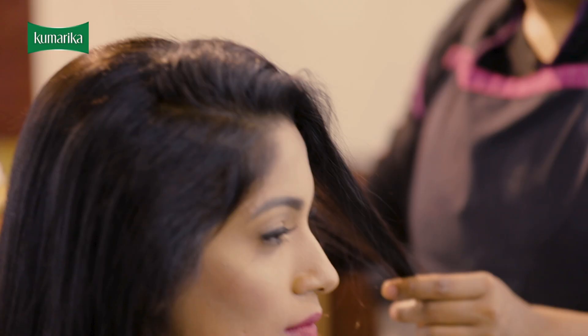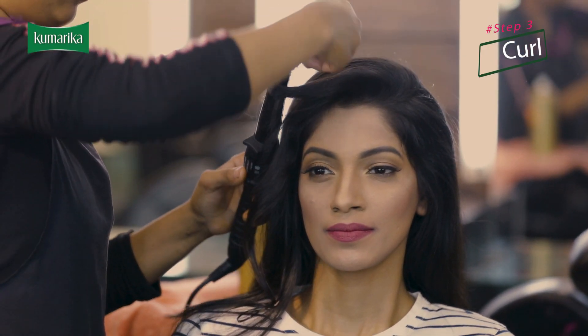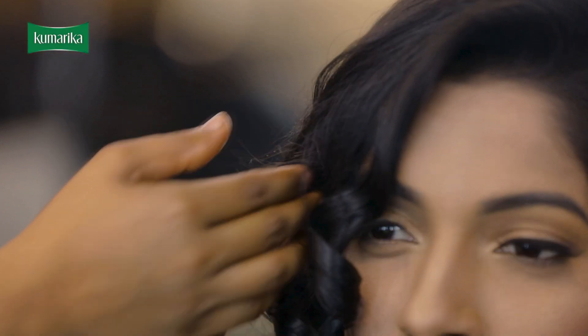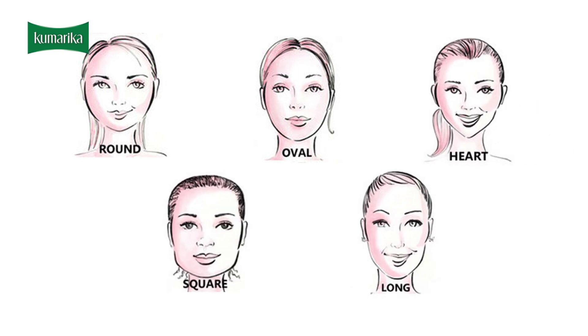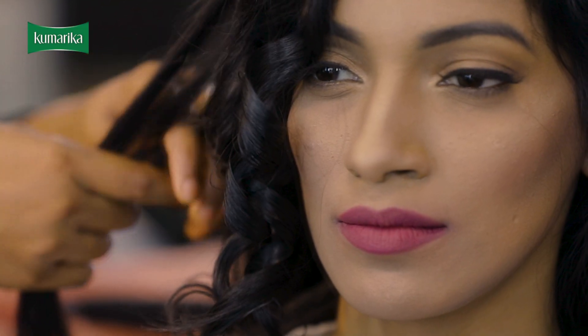I will put it on my face and make it more defined. If you have a round face, oval face, or heart shape, look at it, then we will make hair styling.